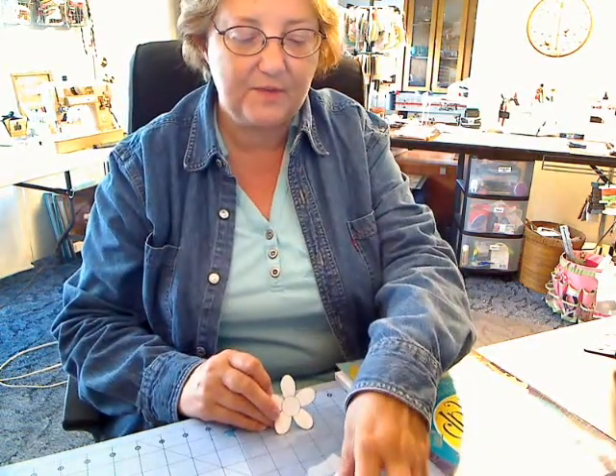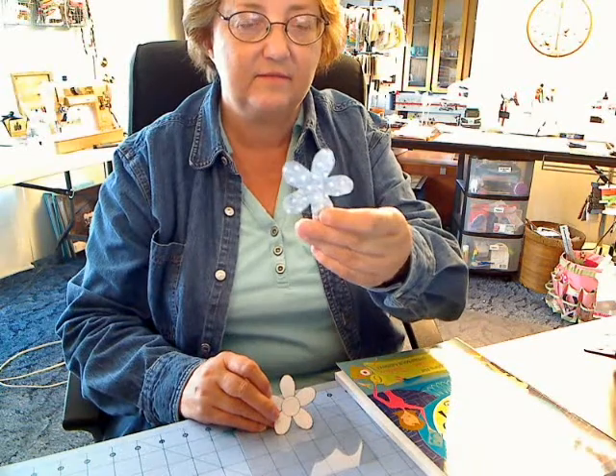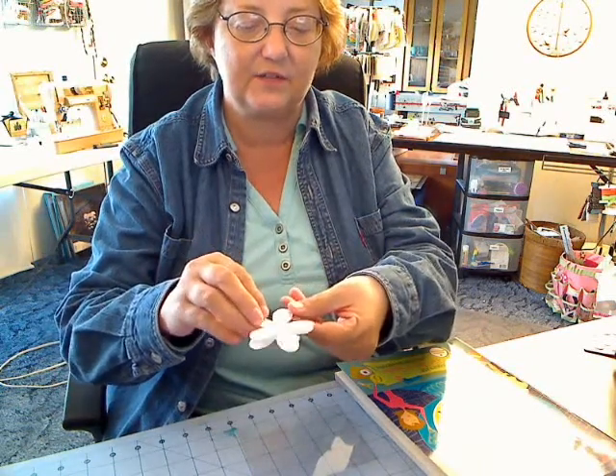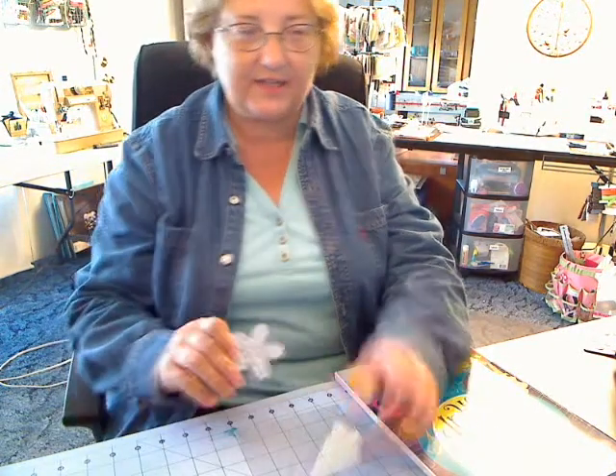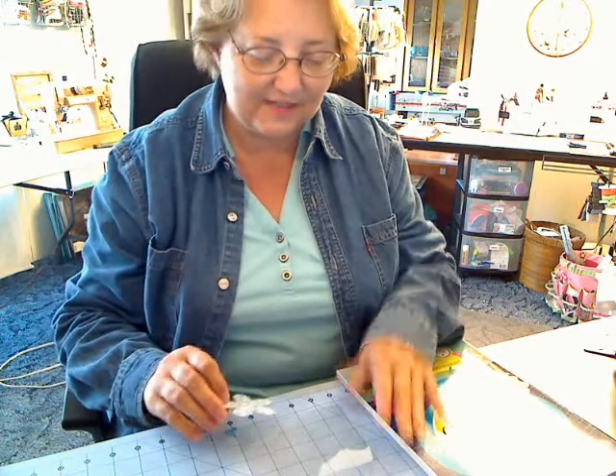Then you just find the paper that you would like and trace it on the back — don't trace it on the front, trace it on the back — and then cut it out. And I have a flower.